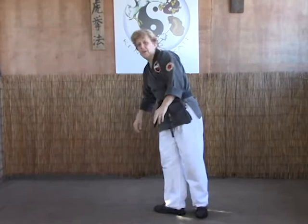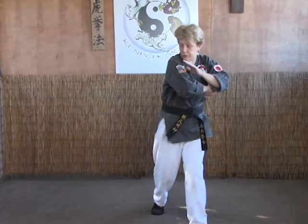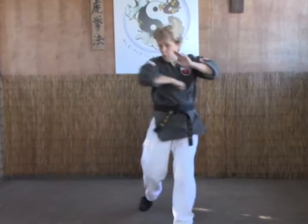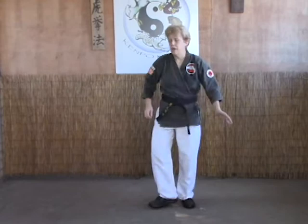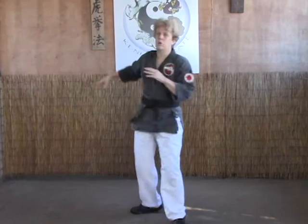The B version is for when you're in too tight for the hammer fist. You've come in and done your elbow, but if you throw a hammer fist it's going to go across his back. So in this case we're just going to elbow right back through. There are two different ways to do the B version and either way is accepted. The first one is elbow, elbow — just driving straight through.